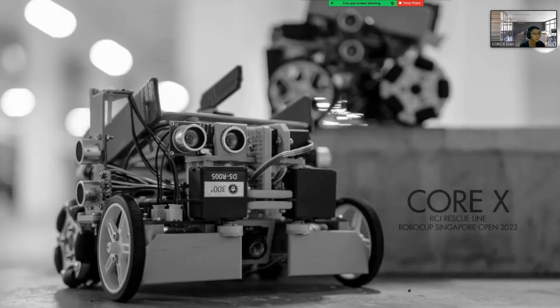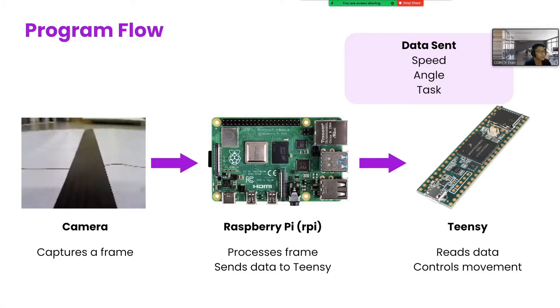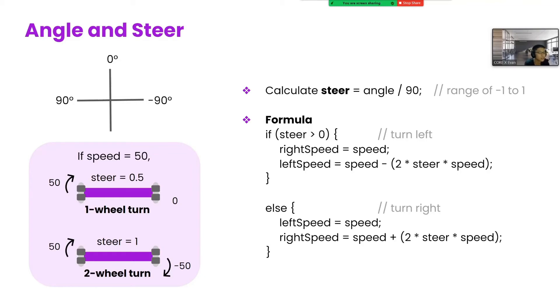So that's all for hardware, moving on to software. We made sure to make full use of our camera, implementing vision to achieve the majority of our functionalities. In each loop, the camera captures a frame and the RPi processes the image. It then sends data via UART to Teensy, which controls the robot's movements. The data sent over are the speed, angle and task. The angle we send over is used to calculate our steering rate, which reflects how much the robot should turn.